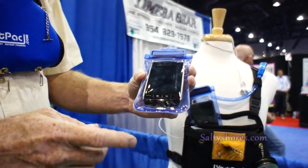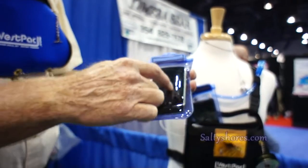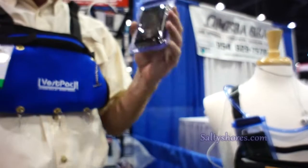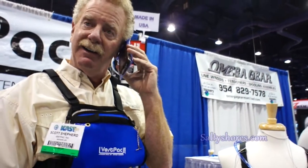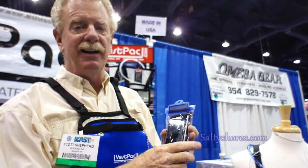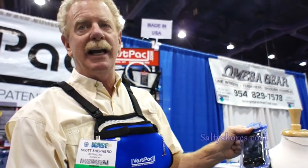All of our bags are electrostatic, which means everything on the phone itself works while it's in the bag, and you can also use it to talk while it's in the bag. There's a reason you put it in the bag — if you're in the water, you don't take it out.